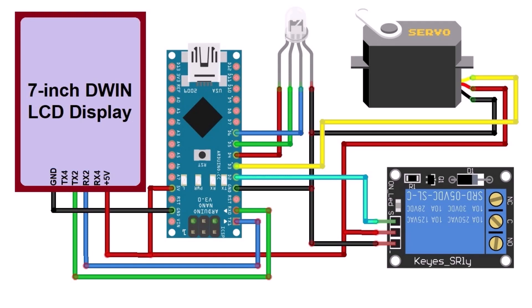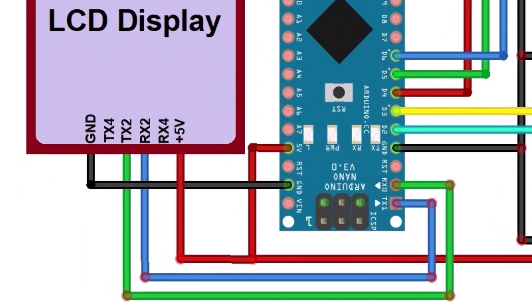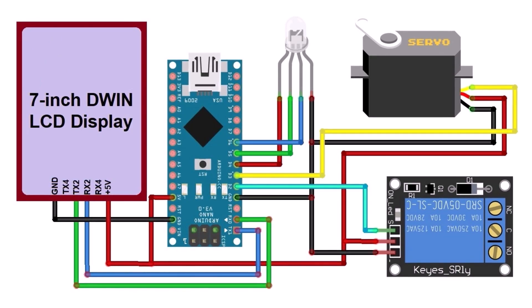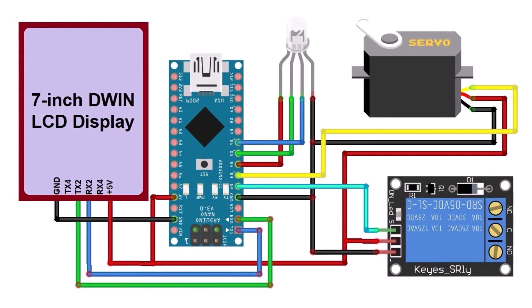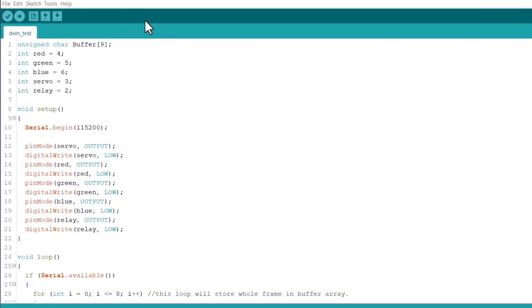After loading the UI, connect the display and all other modules to the Arduino Nano using this circuit diagram. Connect TX2 and RX2 of the DWIN LCD to the Arduino RX and TX pins. Supply 5V external power to the display as the current requirement is higher. The rest of the connections use digital pins, as the RGB module and relay require digital I/O. The servo is connected to digital pin 3 as it requires a PWM pin for control.